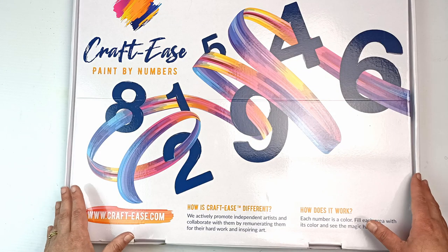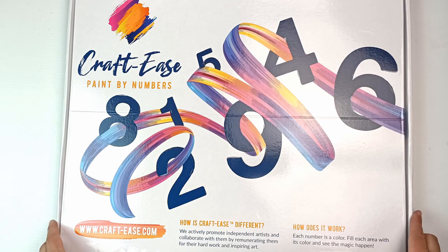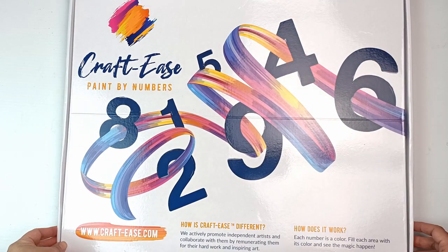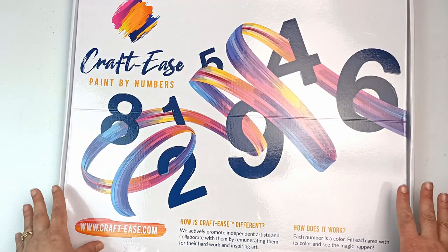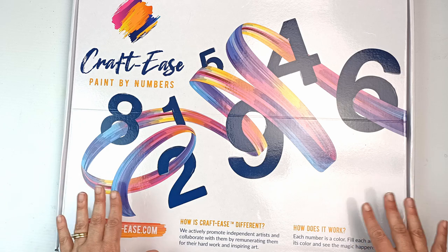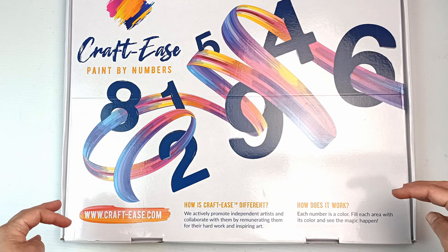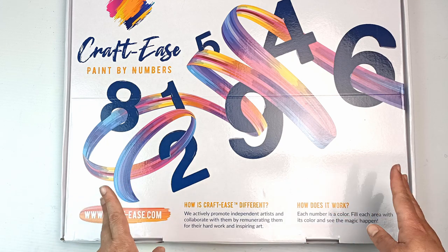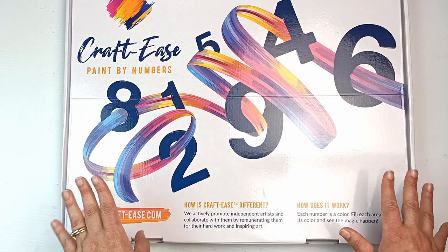Hello, I'm Becky Trugier and I do all things art on my channel. Today I'm going to be looking at this huge box that was sent to me by Craftease. They do paint by numbers and diamond paintings. Thank you so much for sending this to me. I got this for free but I'm not being sponsored, although in my description there is an affiliate link so if you click through that and purchase something, I do earn a small commission at no extra cost to you.